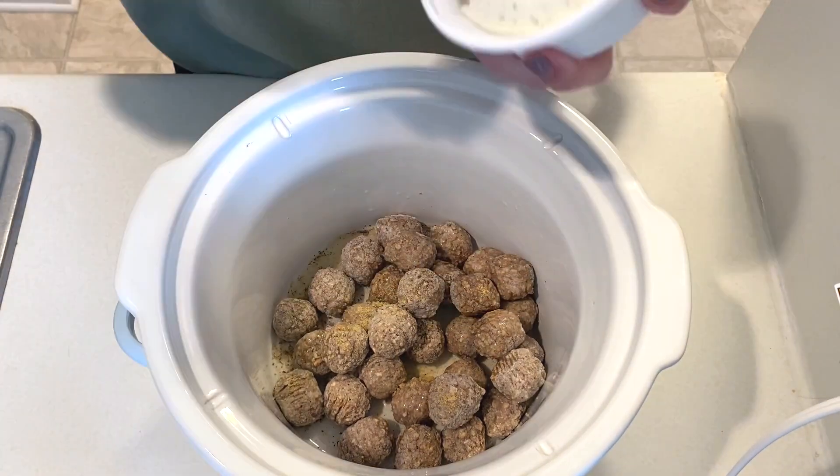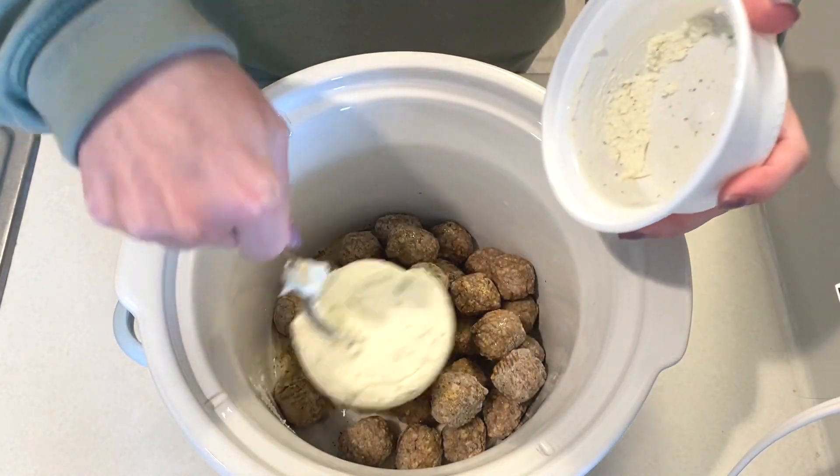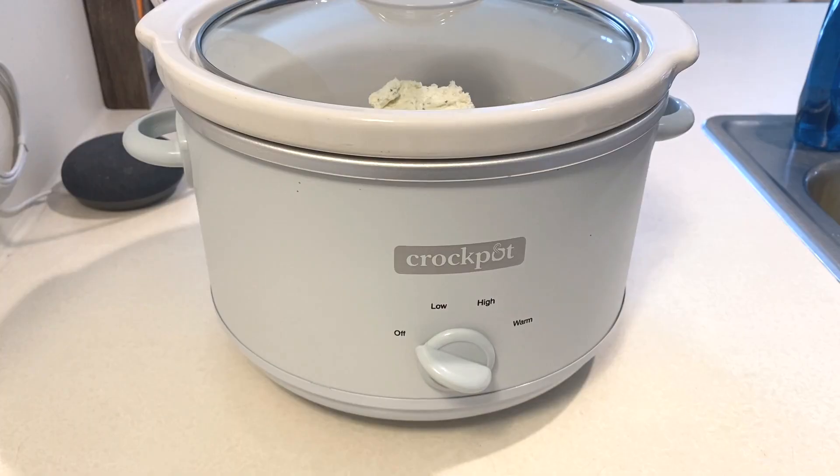We love this garlic and herb spreadable cheese from Aldi, so I'm adding in this entire package. This will cook on low for six hours.